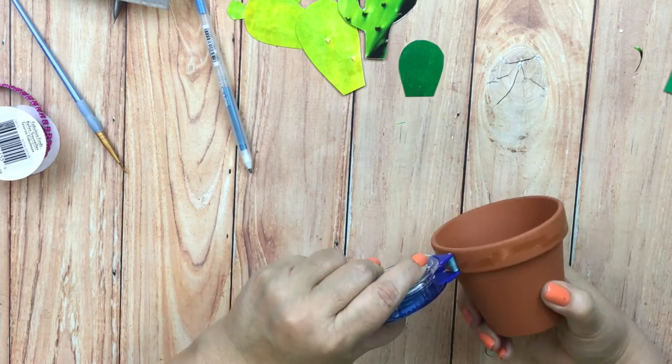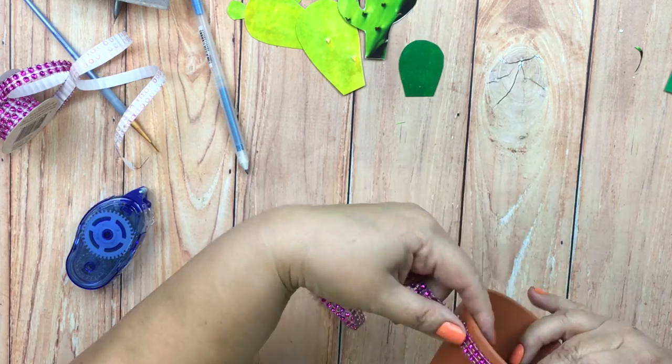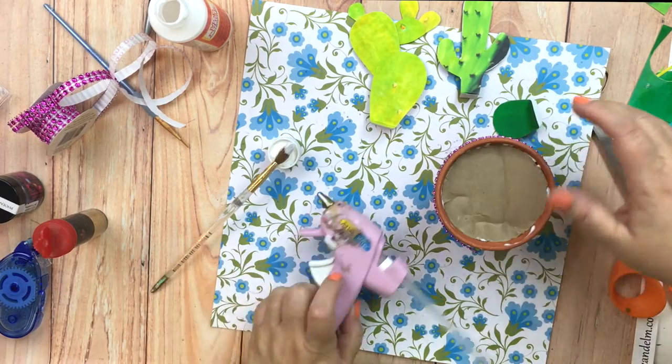Once you have the cacti done for your garden you can decorate the flower pot. I just used dry adhesive and some hot pink crystals.